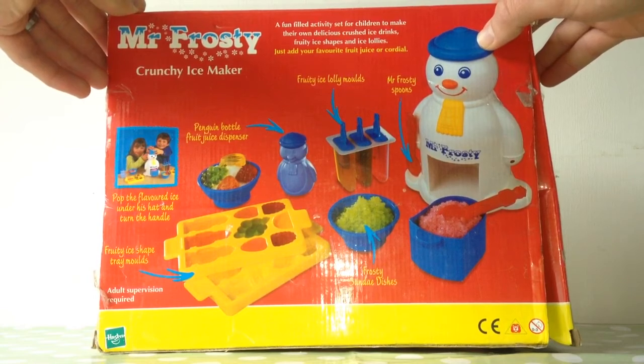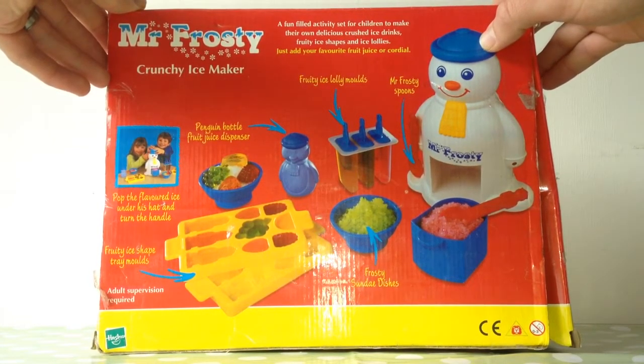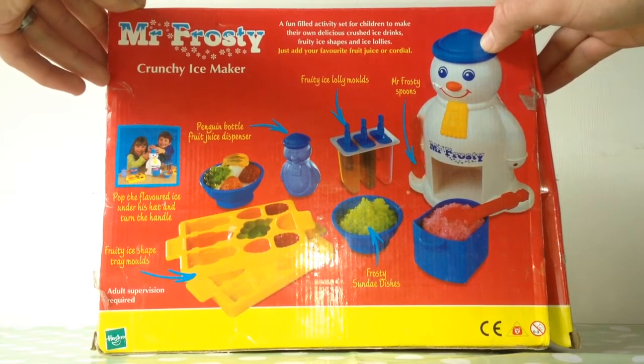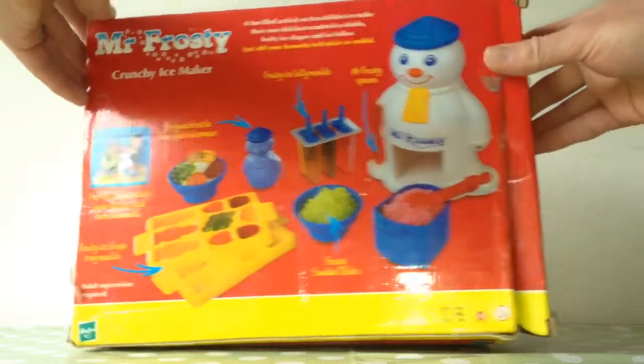And there's the contents. You can make ice lollies. There's a dispenser. You can have some nice frosty sundae dishes. Let's have a look inside.